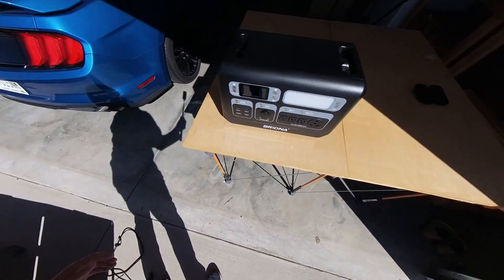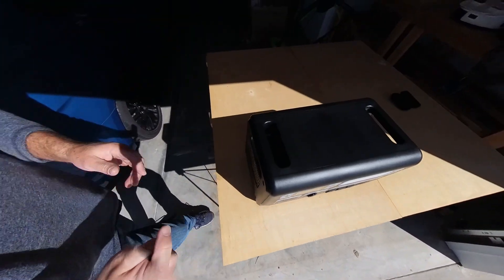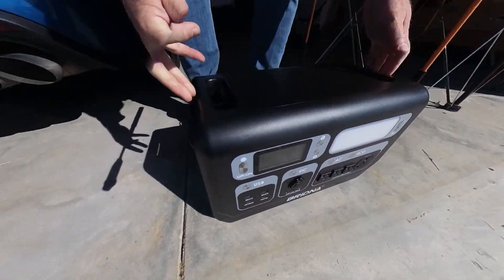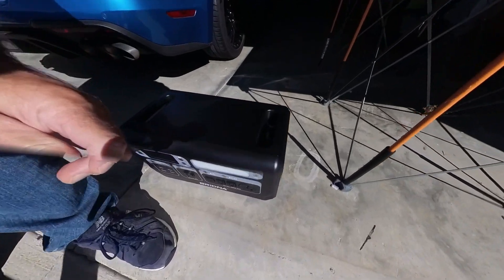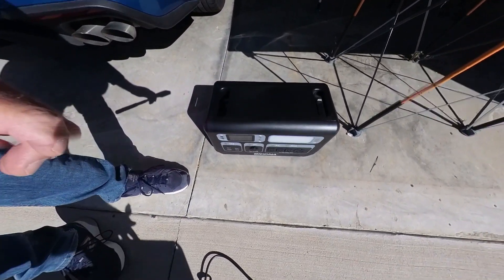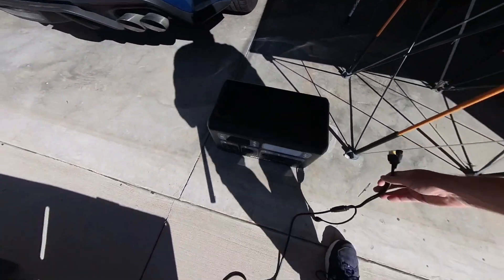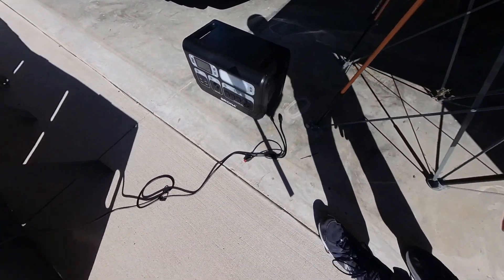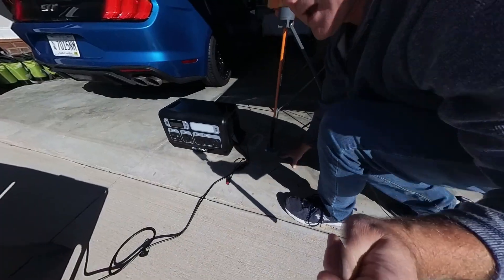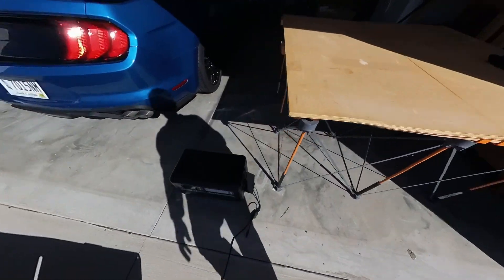The battery itself is not designed to be left outside — it's not waterproof. So realistically, in order to use this, I'm going to have to set the solar panel in my driveway right outside the garage door, and then connect it here to the power station. Right here is where I connect the cable from the solar panels to the power station.